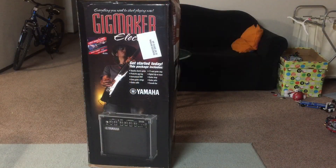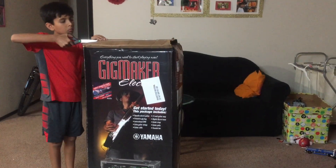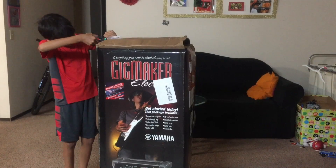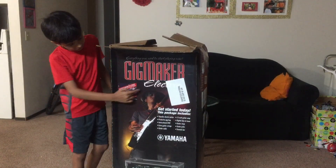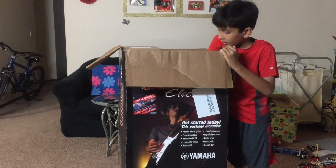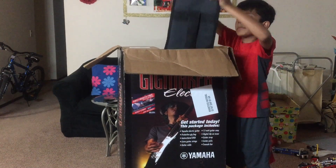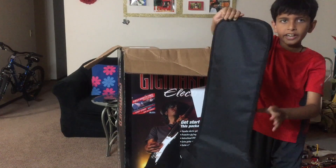I am unboxing this guitar I got today, so let's get started. I got this Yammer brand guitar. The first thing I am going to be removing at the top is this Yammer guitar case.